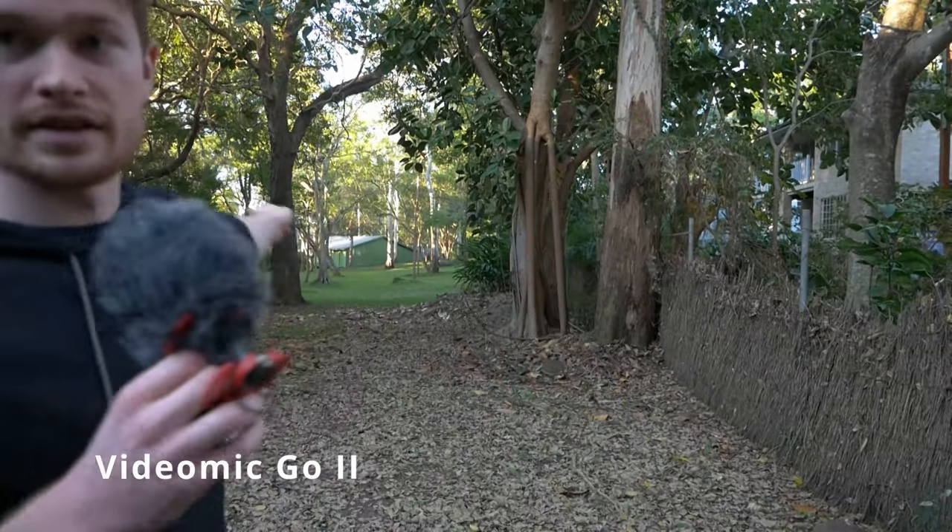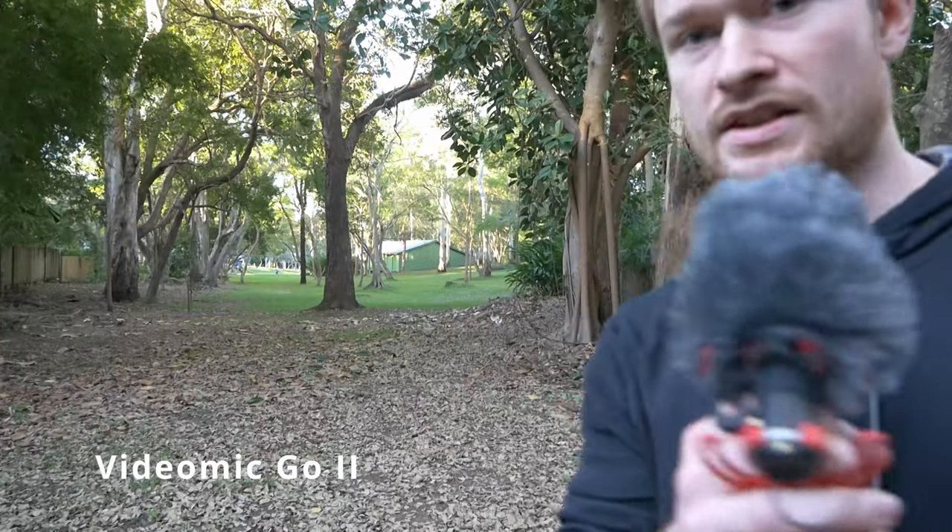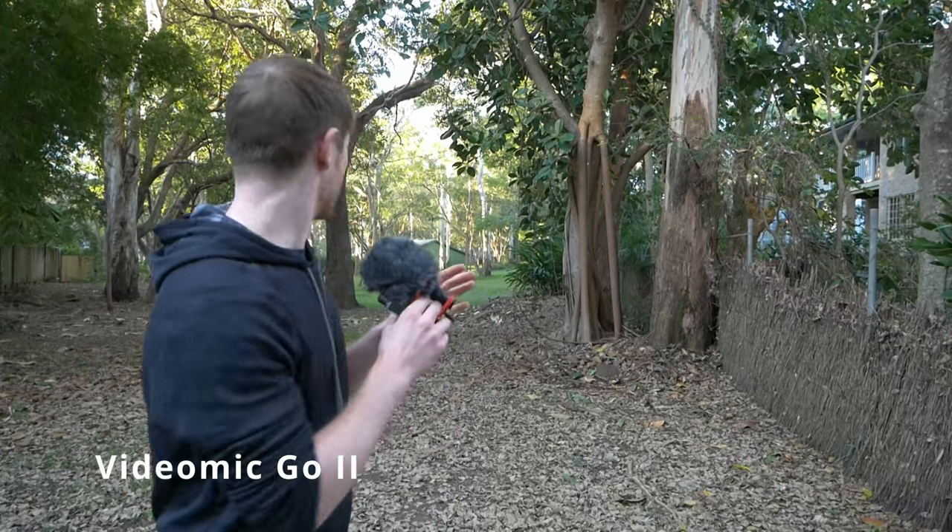Now I'm going to go outside and test the range of the wireless connection between the transmitter and receiver. It's advertised at around 200 meters — I probably won't walk that far, but we'll see if it cuts out. I'm in a park now with some distance to walk, so I'm just going to walk and see when the signal drops. I'm aiming toward that building over there.